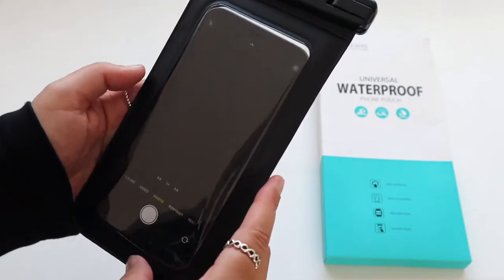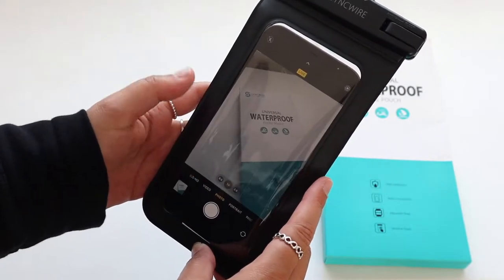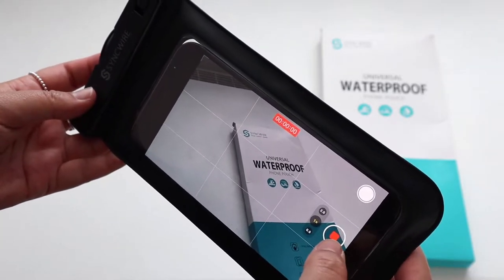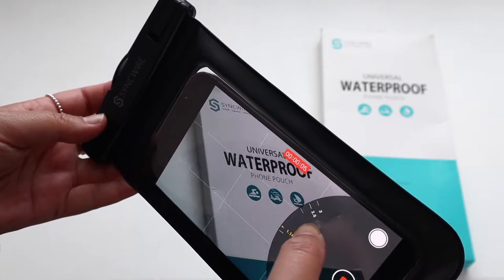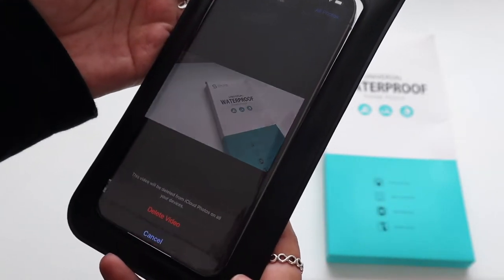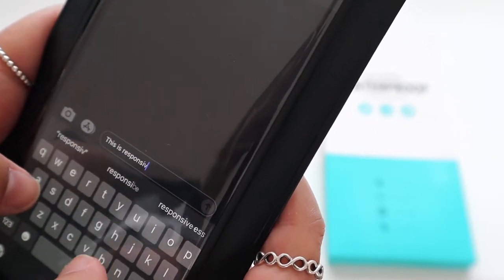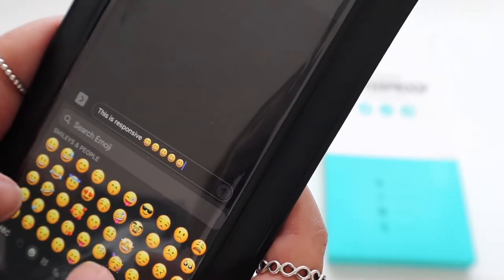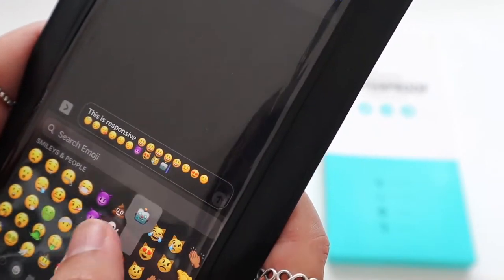So yeah, let's test out the touchscreen. Yep, cool — that all works perfectly fine, it's pretty responsive, there's no issue really. It kind of works as if my phone isn't in the pouch, which is really impressive. Let me demo the responsiveness — I'm just gonna type in a text message with something random. As you can see the text is responsive, and let me just add some emojis. Yeah, there's no issue with using the phone whilst it's in the pouch.